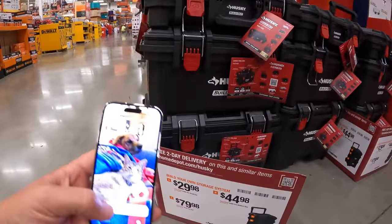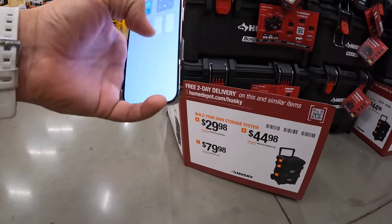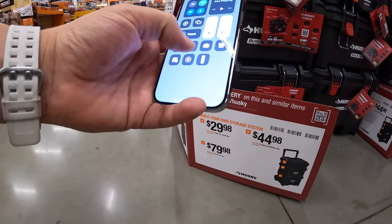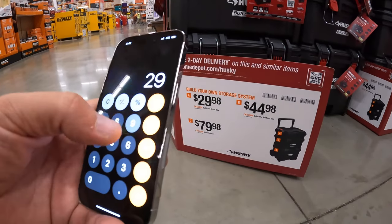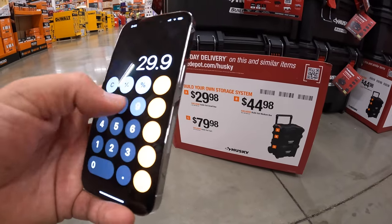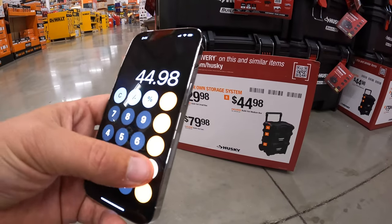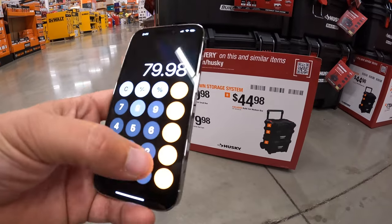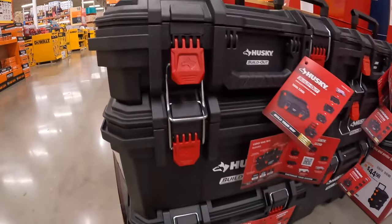Let's do a quick calculation on how much this costs. $29.98 plus $44.98 plus $79.98 — that's $154 for this Husky build-out system.